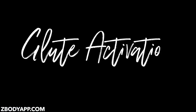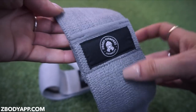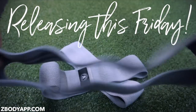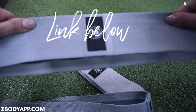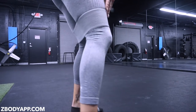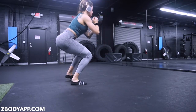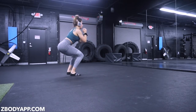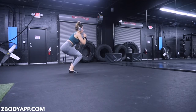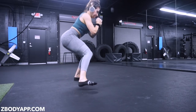Alright guys, now moving into the best part! After you've warmed up and done everything, we're going to move into glute activation with our new bands. As you can see, they have the rubber insole on there — it's not going to slip at all. Make sure you sign up below with your email address to get your bands. We're going to start off with some lateral side steps, one of my favorite glute activation techniques.